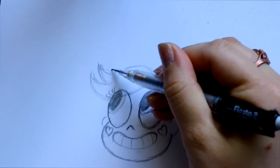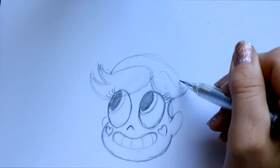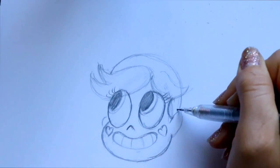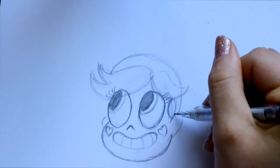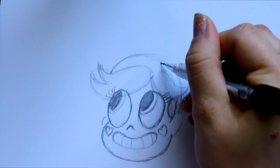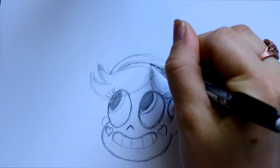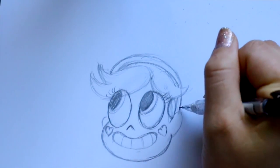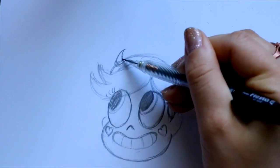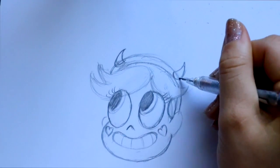Her headband is going to start from behind her bangs right here. So I'm going to go ahead and bring around her headband, bring that down — I just lightly drew through her bangs. And then I'm going to go on the other side of the headband where we stopped, and jump up this way to connect the headband on each side. She has horns on her headband, so I'm going to jump up here and curve one in this way, then jump over here and curve this one in.